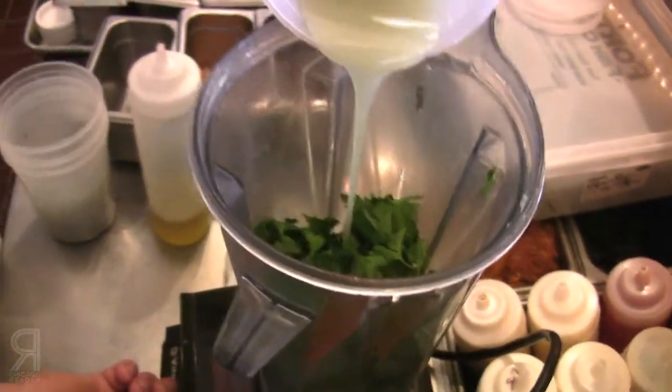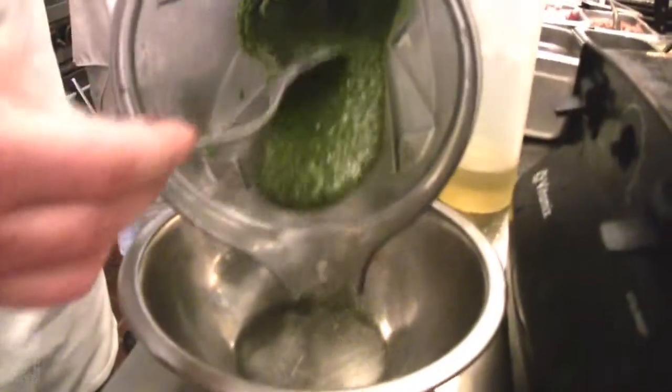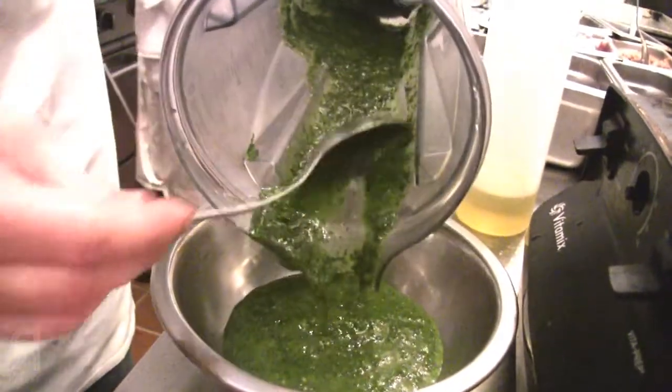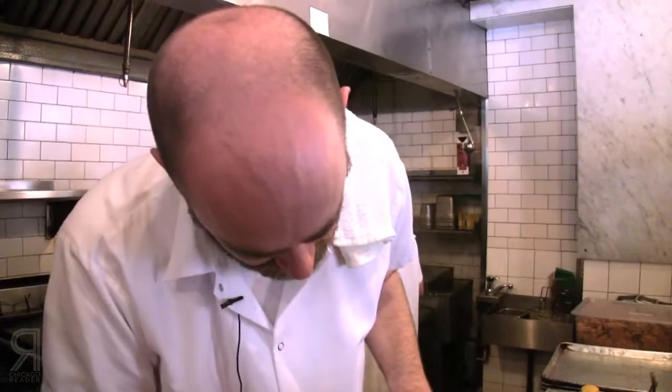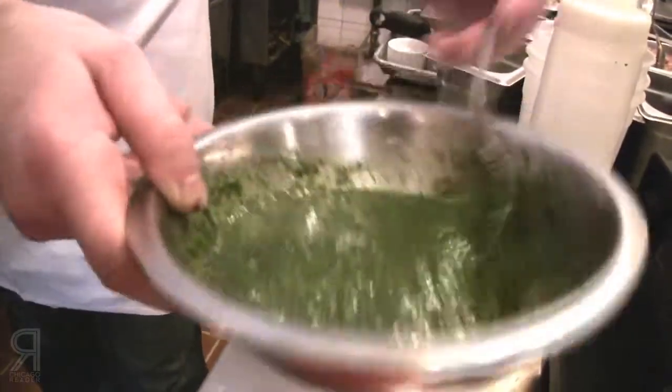This right here is a little bit of the oil that I used to confit the rabbit. Salsa verde, traditionally, you want lemon juice and salt. But with the anchovy and the briny acidity from the nature of the green peppercorns, I felt that it wasn't necessary — it just kind of plays on it.